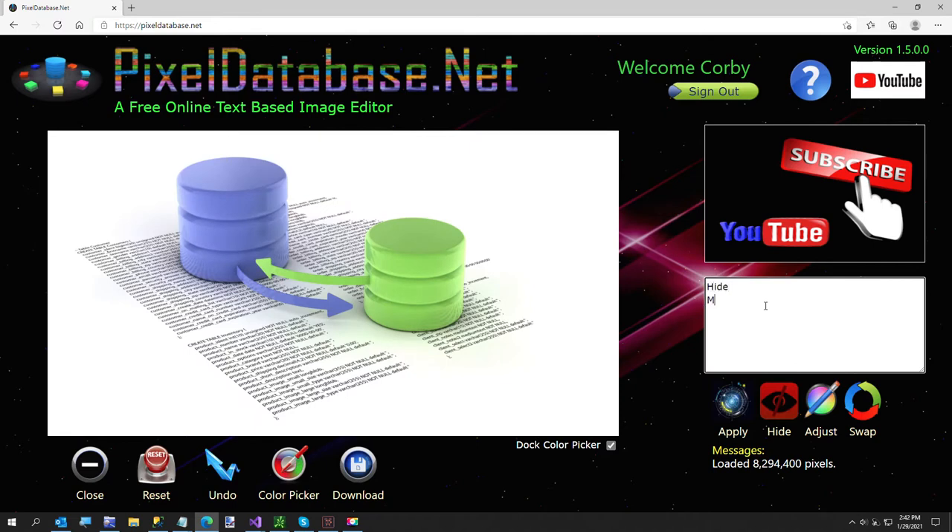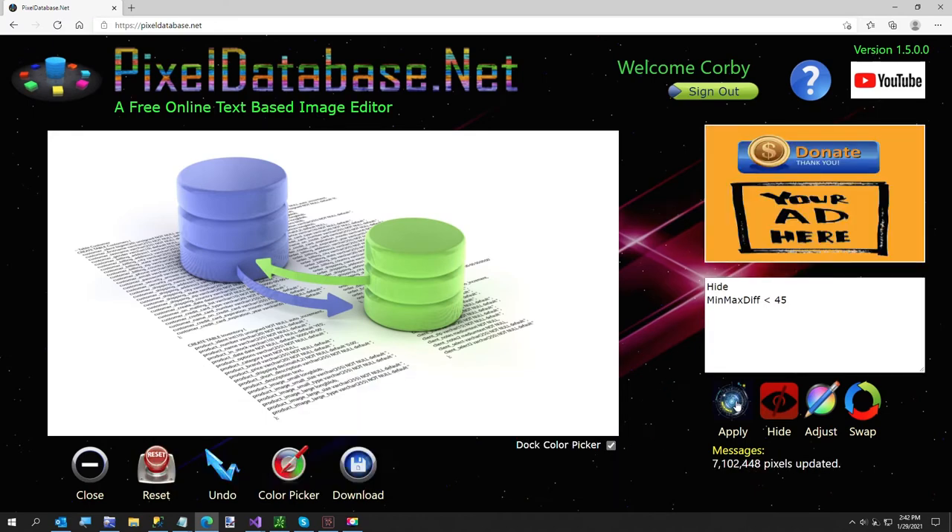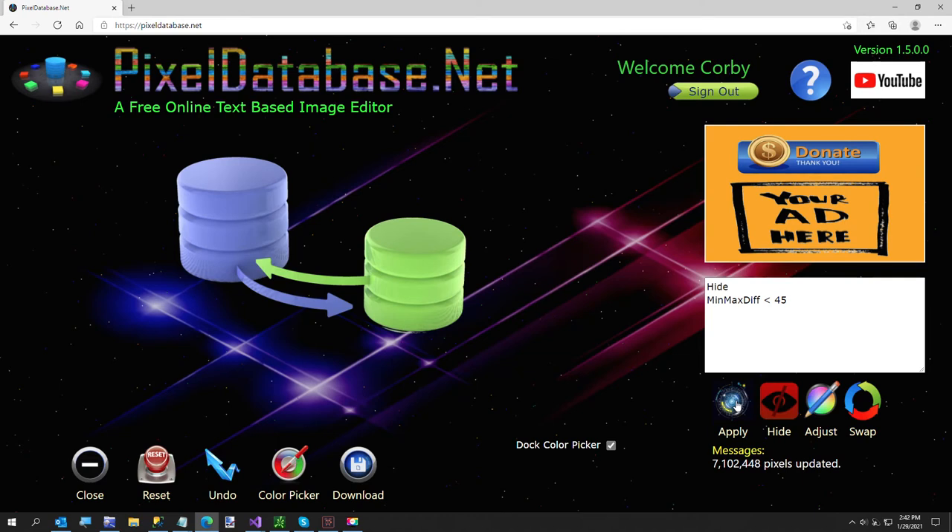I'm just going to say: hide min max diff less than 45. And that was your 30 second graphics tip from pixeldatabase.net. Let me know if you think it's worth the price of free.